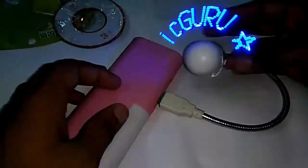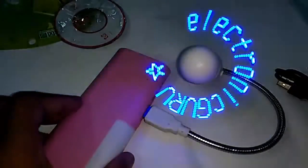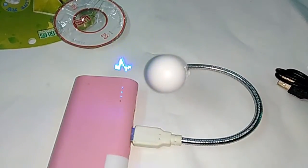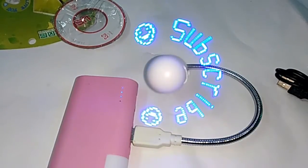Oh my god, it's really awesome! You can see on the screen — my custom logo for my channel is displayed. The fan is rotating and it's showing my logo. It's really awesome. And don't forget to subscribe — as it's saying subscribe.